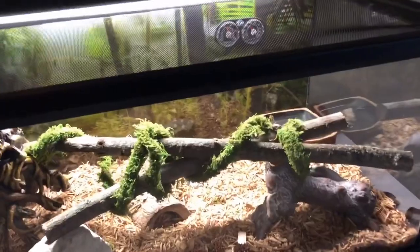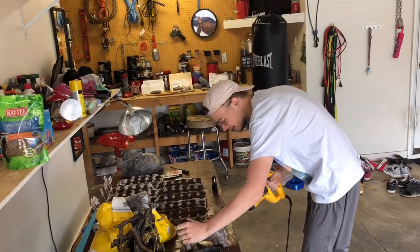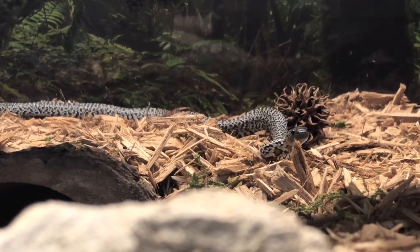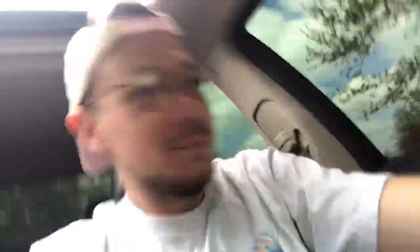Not saying we're gonna find a snake, but maybe. We made it back over to the family's house because the snake is on the loose. His snake is loose.